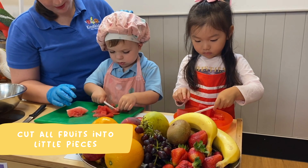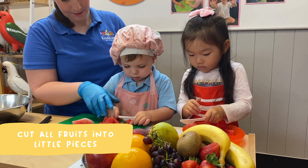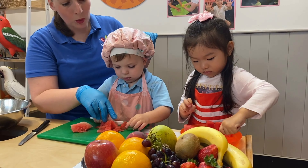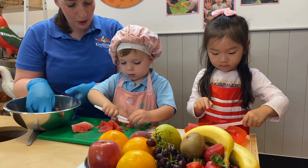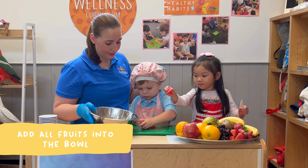First, cut all the fruits into little pieces. A sauce will help you. Put all the fruits into a bowl.